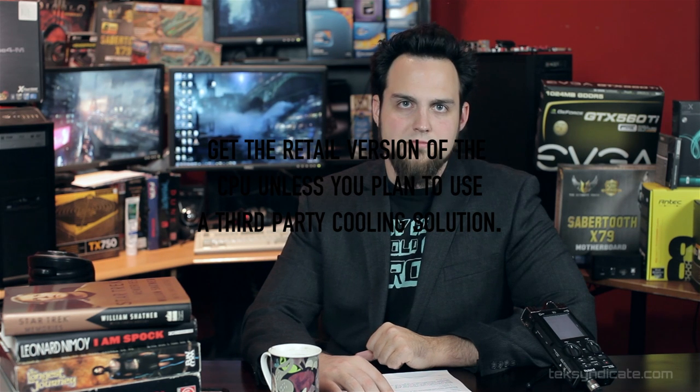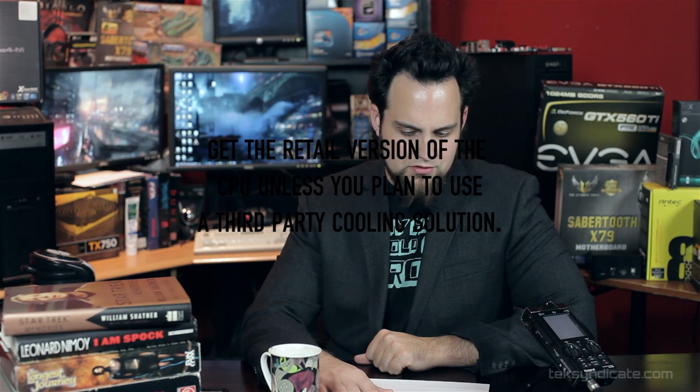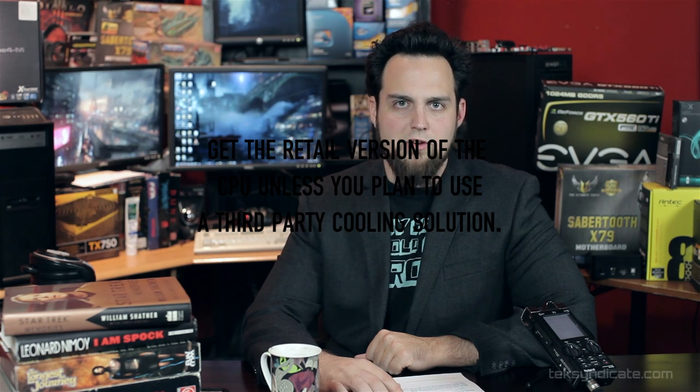Was that the retail box version of the processor? I think so — because otherwise you don't get a cooler. I think it's the retail box version with the cooler. But I might be wrong — I'll link to the retail box version of the cooler.